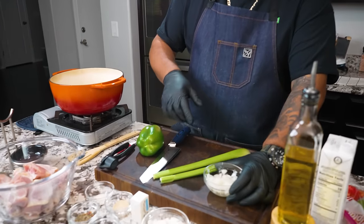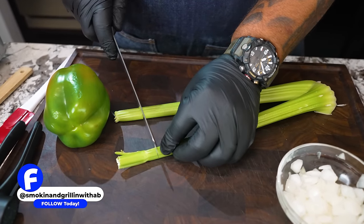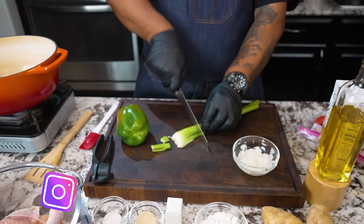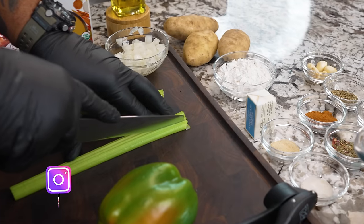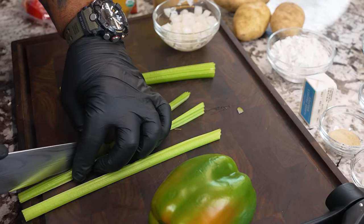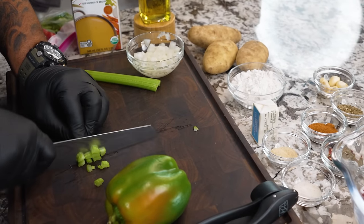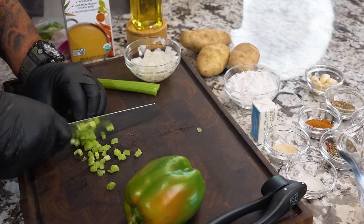So the reason I have diced onions right now is every now and then I go ahead and dice them all down and save them for the recipe, seeing how I'm cooking every day. This is a little bit of prep work. I've already measured out all of my dry ingredients. I'm cutting down my celery — dice these down a little bit on the small side. When you dice them small, that's for the flavor, and when you dice them bigger, that's all about the texture.